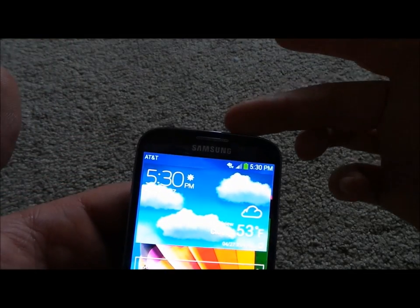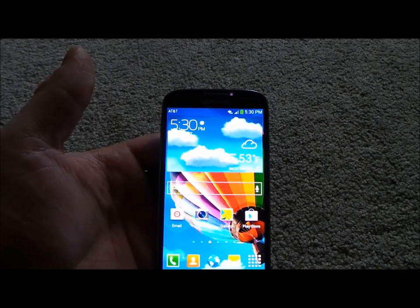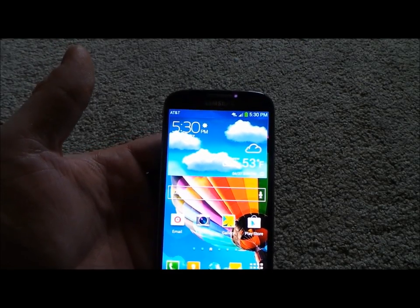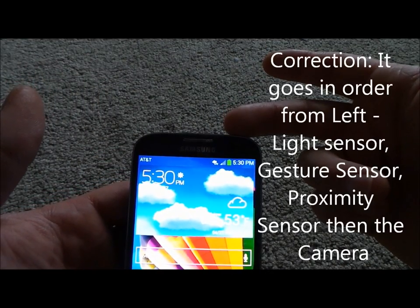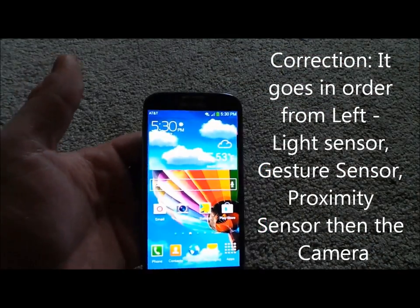If you're noticing on the very top where that purple light is blinking, that is actually one of the new sensors on the Galaxy S4. It works in conjunction with the air gestures — it's sending off IR waves. Next to that blinking light is the light sensor, then the proximity sensor on the other side, and then your 2 megapixel front camera.